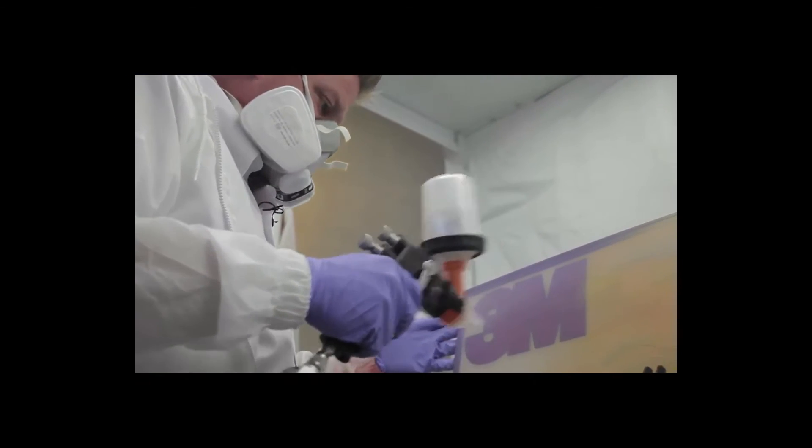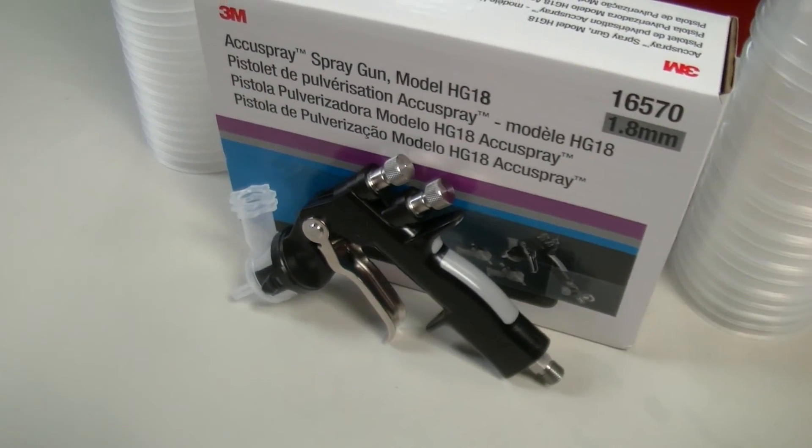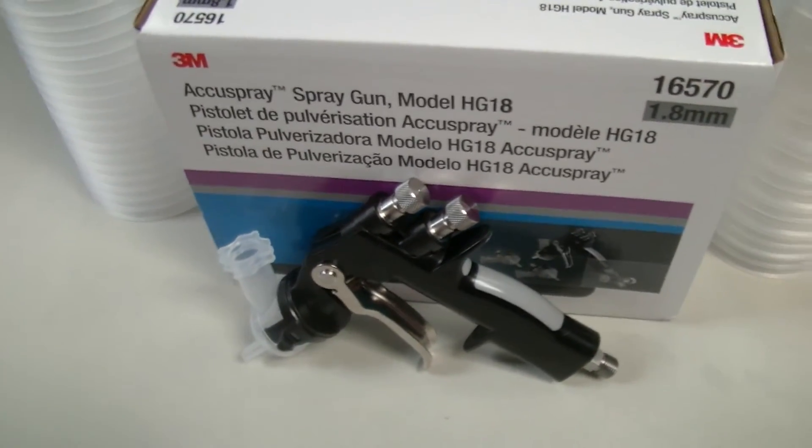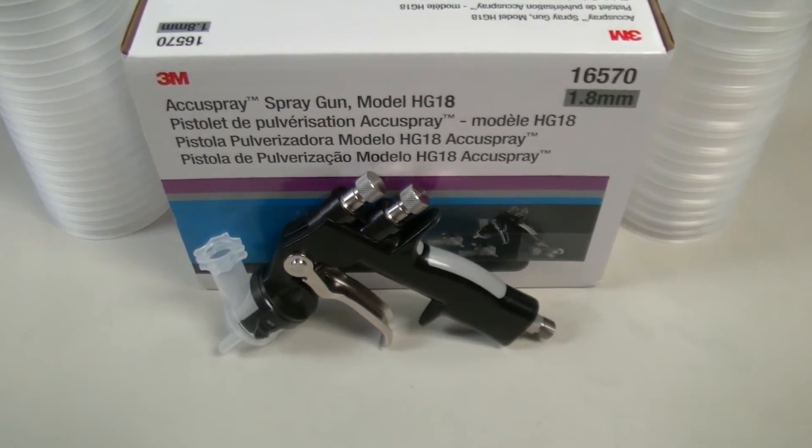With 3M and SRI, you too can eliminate some of the more menial aspects of these jobs. For the week of March 29th through April 5th, 2016, SRI is offering some discounts for those of you who would like to try out the new 3M AccuSpray system.